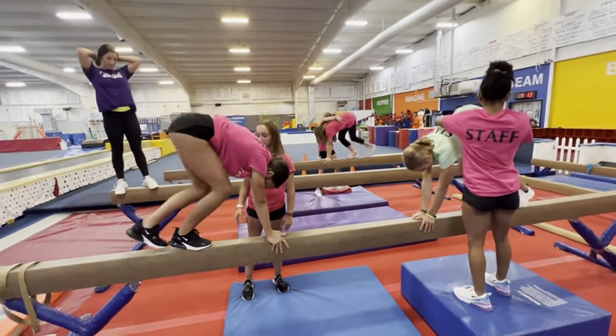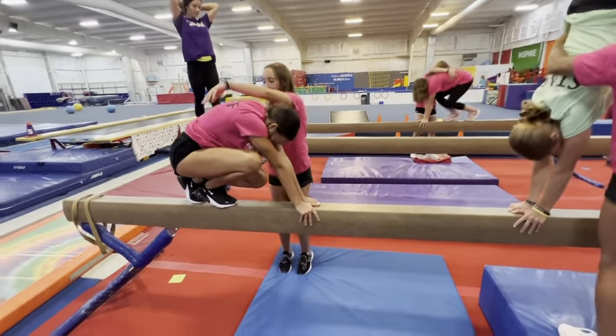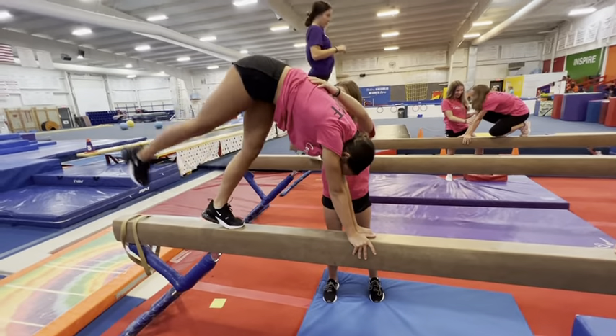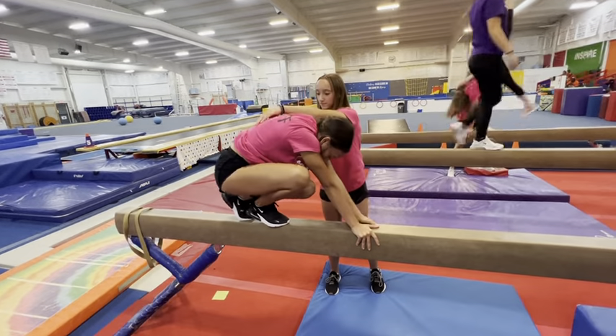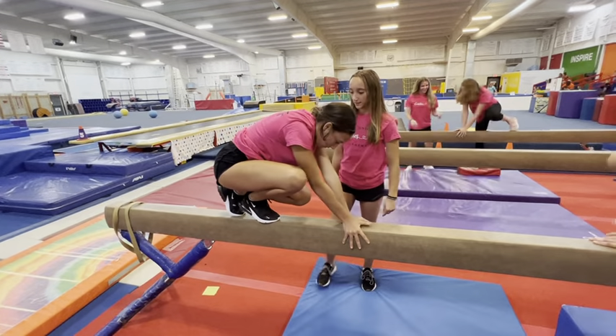When spotting any type of donkey kick or handstand on the beam, you first want to make sure they know how to place their hands with their thumbs together and always practice watching their feet. If they start straddling or jumping off, you can go back to this drill.